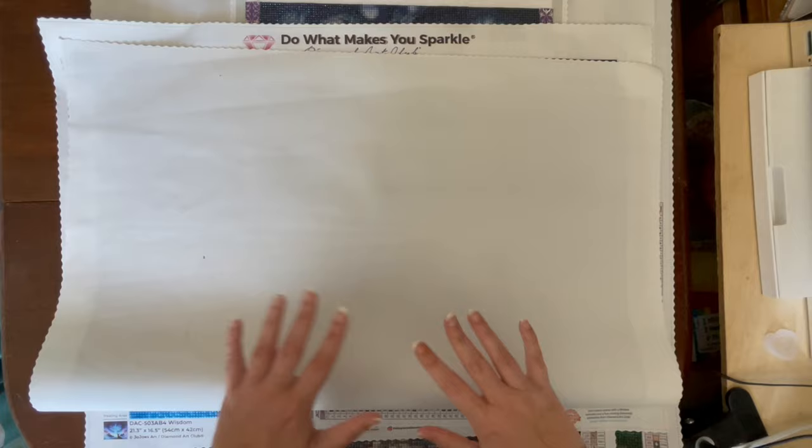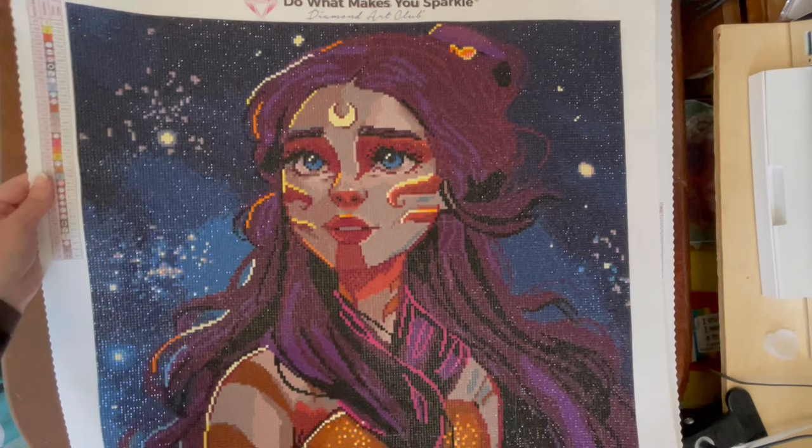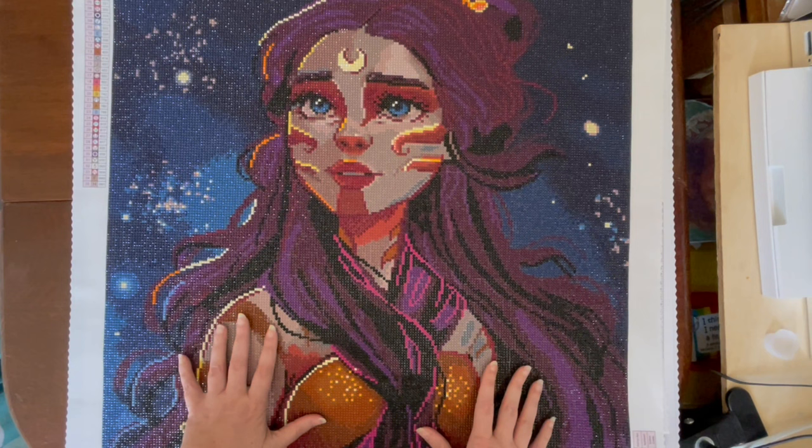Hey guys, it's Crazy Comic Lady and I'm back with my month in review videos to go through the diamond paintings I did for both June and July. The very first finish I have to show you is Lady of the Lake by Sarah Mustafa, and this one is absolutely beautiful — the sparkle on it is just incredible, especially when you get it in natural sunlight. I had a lot of fun working on this one.